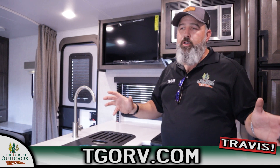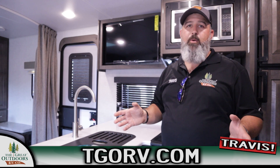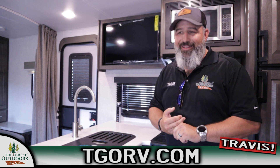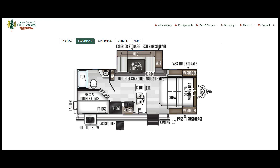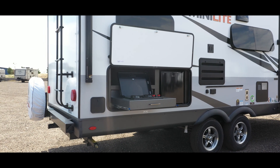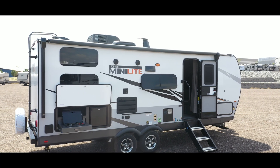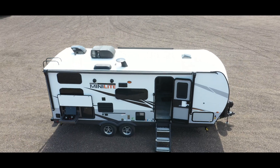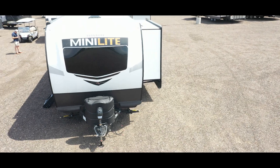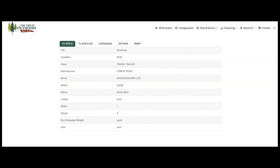Thank you guys so much for sticking with us. Let me know if there's anything we missed or anything you need to know - give me a call. My name is Travis and we are The Great Outdoors. Guys, we're as Colorado as it gets. Thank you.